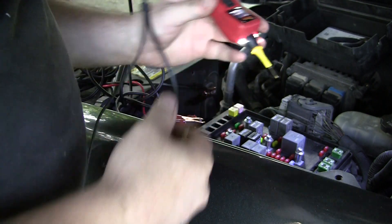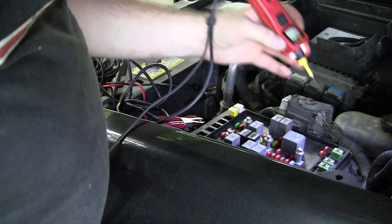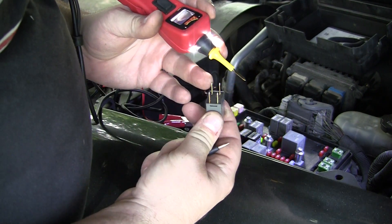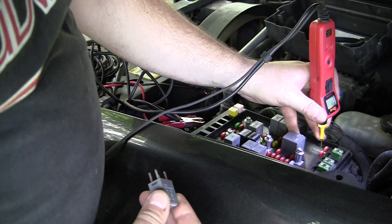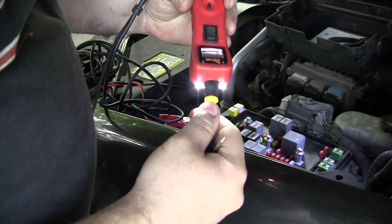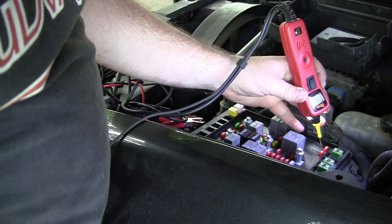I can go into the pins — relay went in. So 85 or 86 should be going to ground.